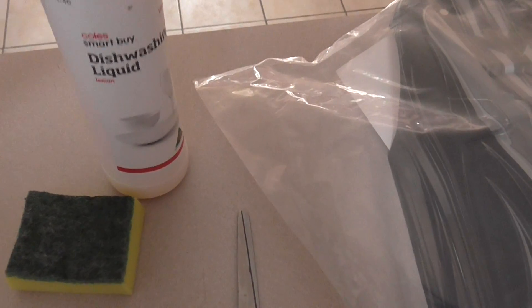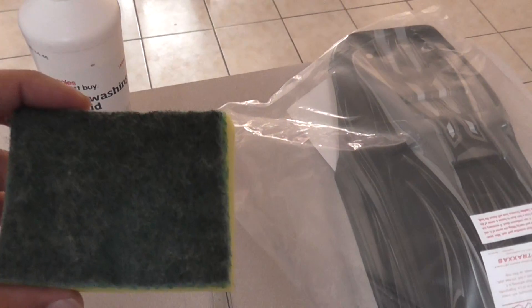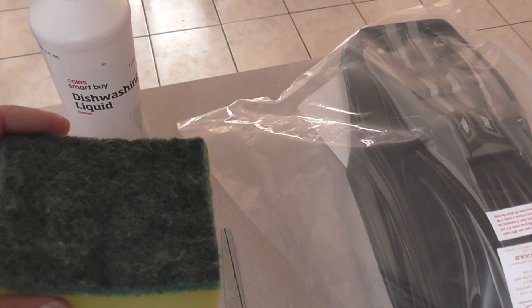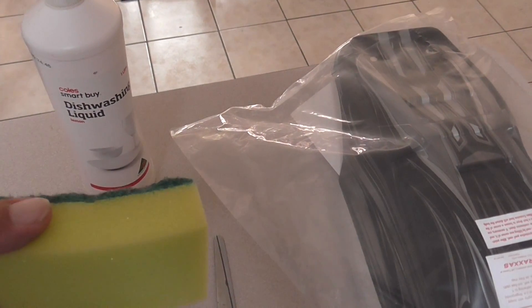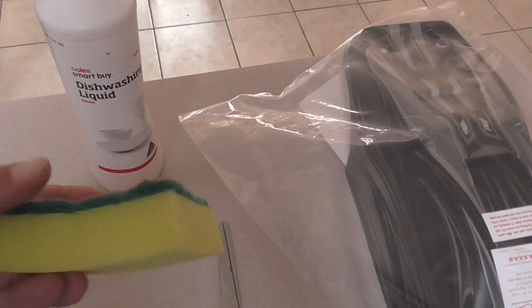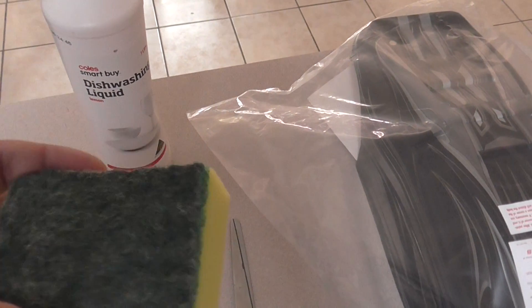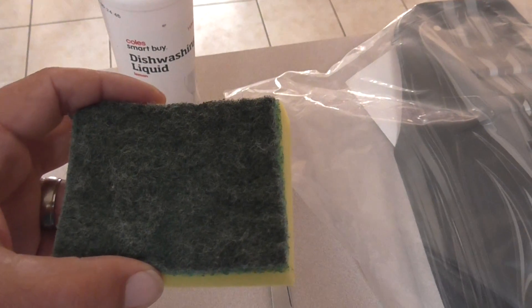And then just everyday sponges — I'm not sure what sort they are. I just picked up a packet because you need the rough side to rough it up so the paint will key to the actual body. It's a normal sponge on the bottom, but the rough screen side is the important bit, so it roughs it up and the paint keys to the body.